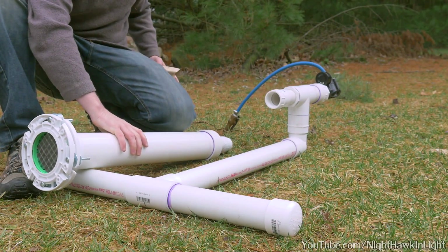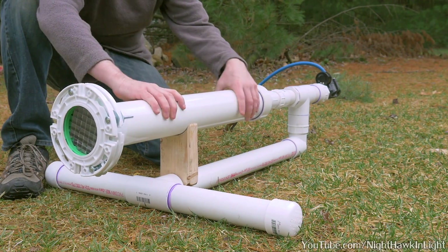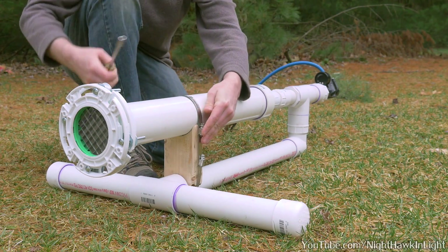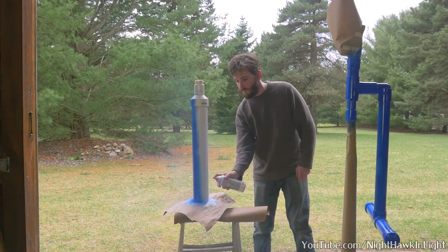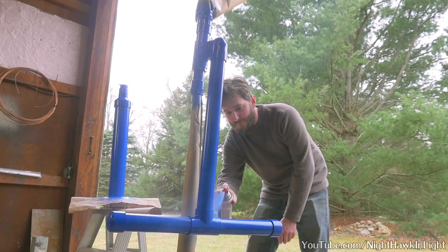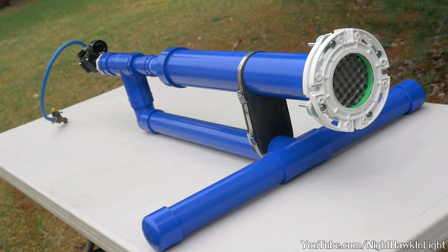And the cannon is just about finished. Because the barrel is quite heavy, a wooden support will take some of the strain off the valve. A large hose clamp works well to keep it from going anywhere. It takes about 24 hours for PVC cement to fully cure, so since I was going to be waiting that long to fire this cannon anyway, I figured I may as well make it look nice. After the fresh paint and dry time, here is the finished product.